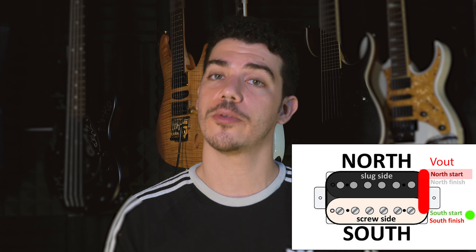To have a humbucker active in the parallel configuration, all you have to do is wire the positive terminals on the north and south coils together, and the negative terminals on the north and south coils together, then send those to ground.